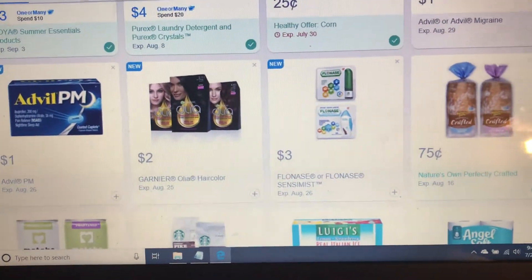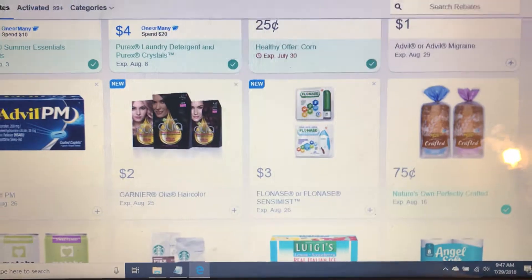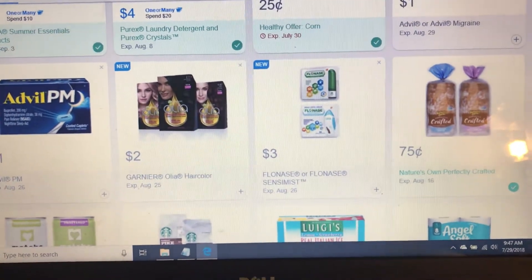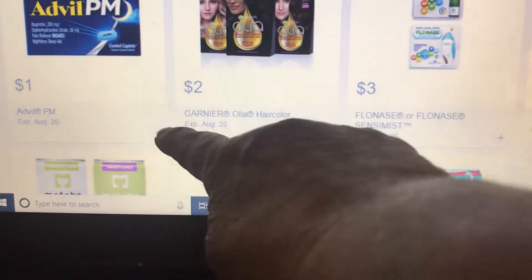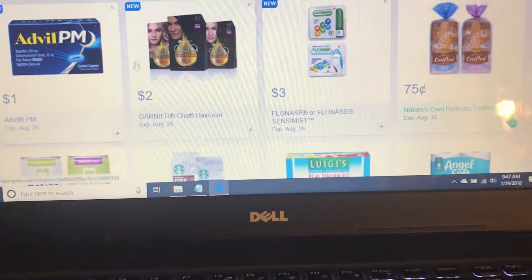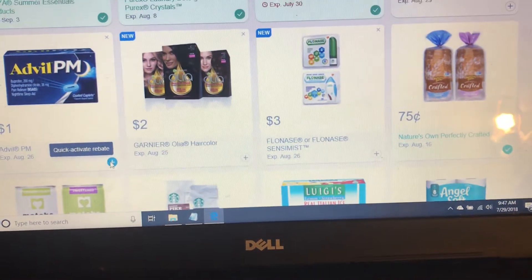Good morning everybody, this is Kat and I am Katahdin Cookin Mama. This morning I just wanted to let you guys know there are new Saving Star offers. You can see right here that this one isn't clicked yet, so you just want to click these offers if you have Saving Star.